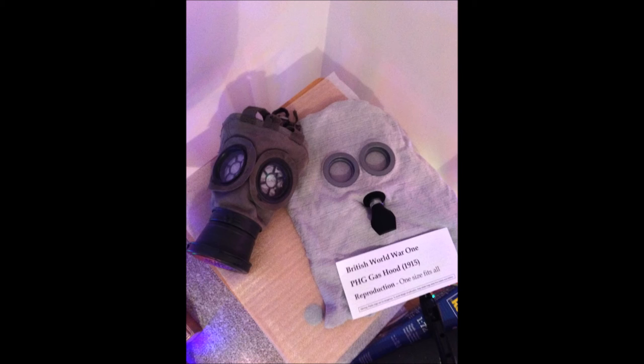Usually you can see these for sale on eBay for quite over a hundred dollars, but usually they are very good repos that have been slightly modified and also come with a tin. You can buy the tins for these separately but they are about twenty-five pounds. However these themselves only come with the mask and don't even come with the string.